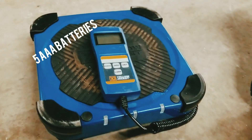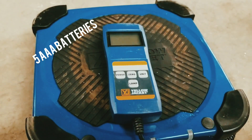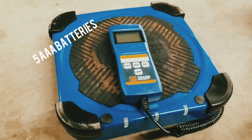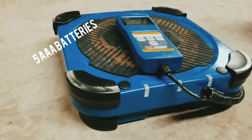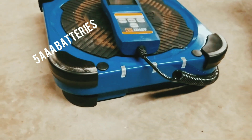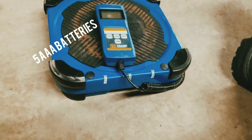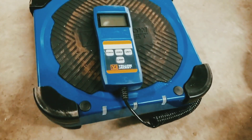A couple of quick pointers to end off the video: the scale has a 0.05% degree of accuracy, and it also has 40 hours of continuous battery time. The low profile design and the ruggedness of the scale is very attractive. Really good scale, Yellow Jacket product, guys. That's the demo. Happy HVACing.